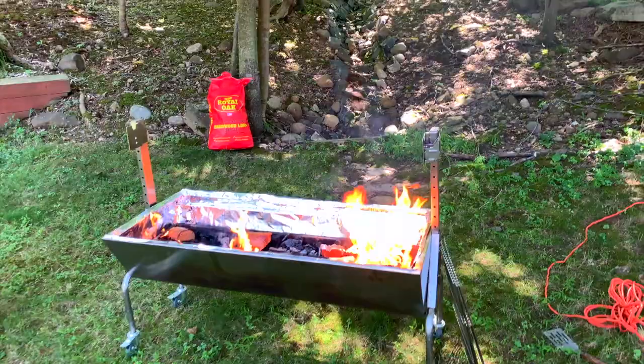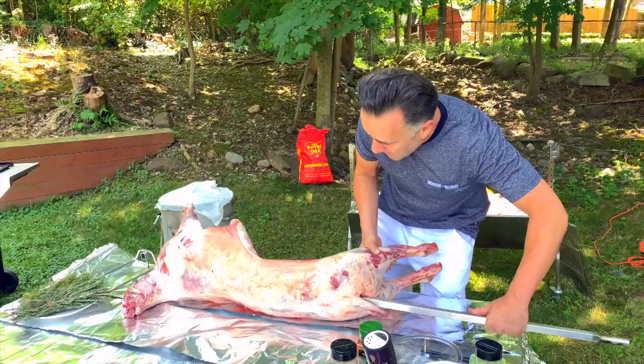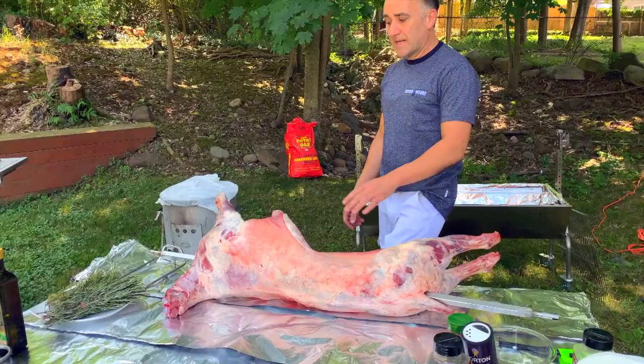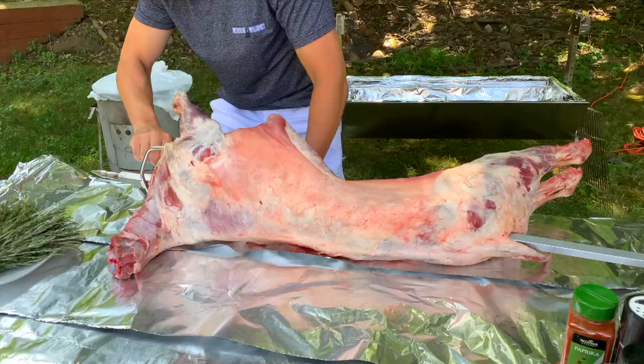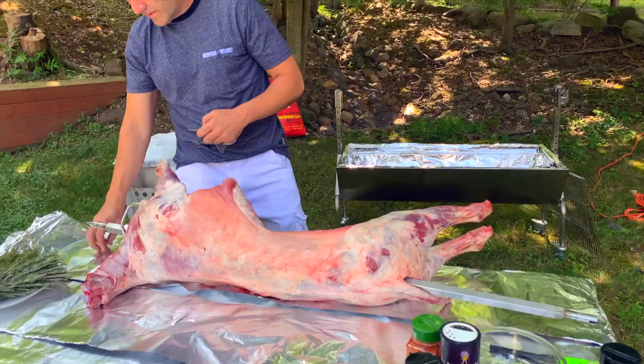Okay guys, first I'm gonna start the fire. I'm hooking up the lamb — this one is a young lamb, around 35 pounds. The benefit of being young and small is not too much fat, and the meat is going to be extremely, extremely soft. So we hook the front right here.